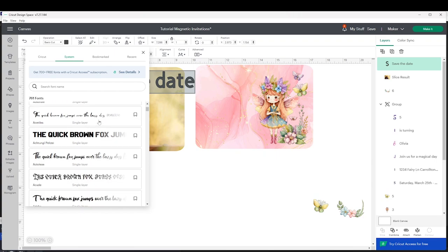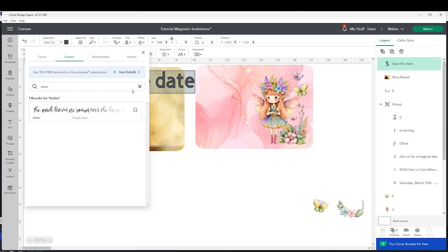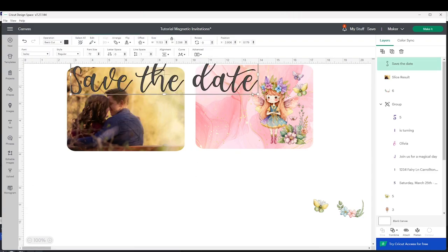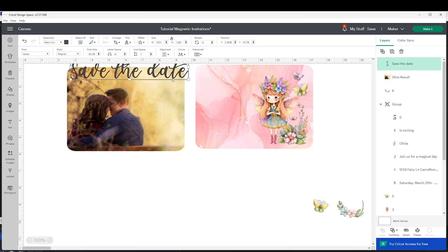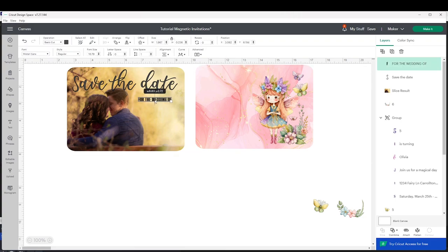I already know the name of the font I'm going to use so I'm just going to type it. This font is called Leslie and it is from Creative Fabrica. I'm going to link all the fonts I am using in the video description down below. I'm going to resize it to fit in the rectangle, and like this I'm going to keep on adding the information.